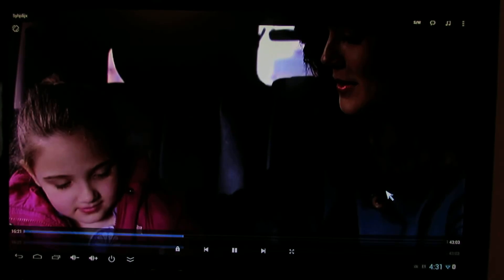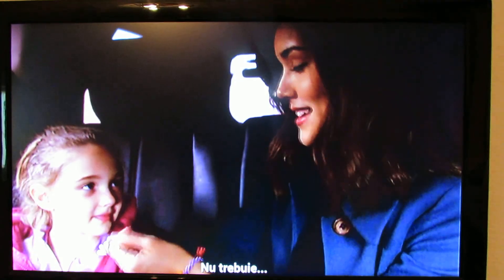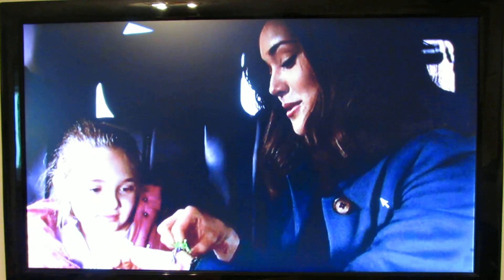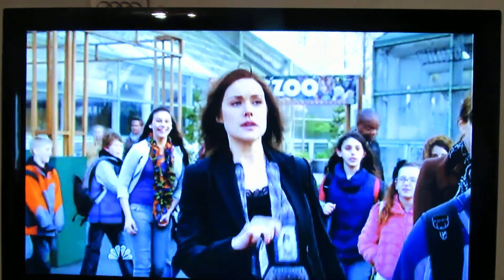Let's take a look. TV series, online. It's working just great, as you can see.